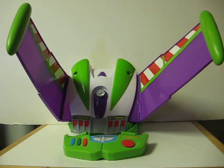This is another set of Toy Story Buzz Lightyear wings going up for sale. And like with the others, this is just a quick demonstration to show how it works.